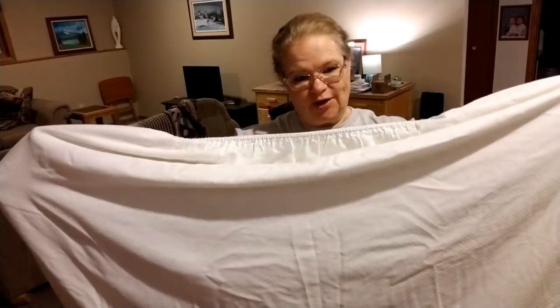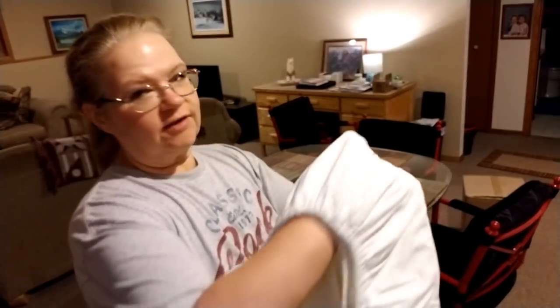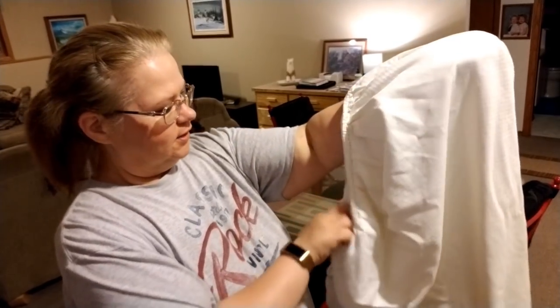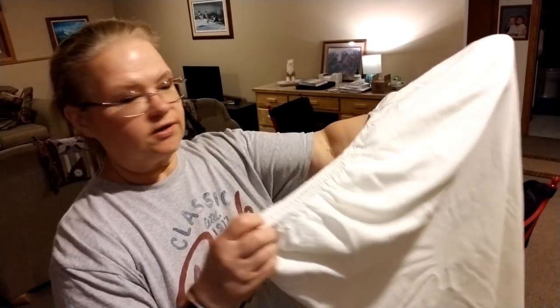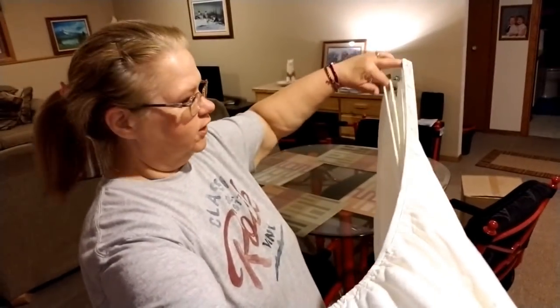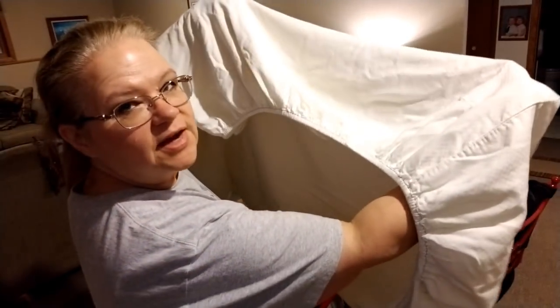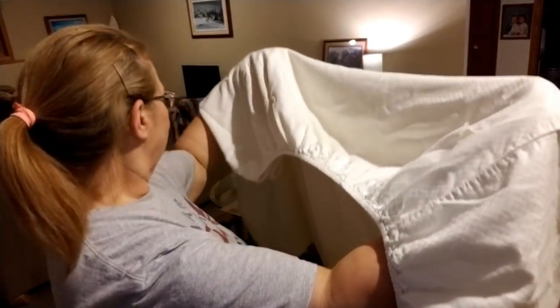Then I take these two, put them together again and flip this over yet again, of course evening this out. Switch hands again, put this hand over here, and then I'm going to lift these up with two fingers. I just kind of flip it up and put my hand underneath here, so I've got it just like this.